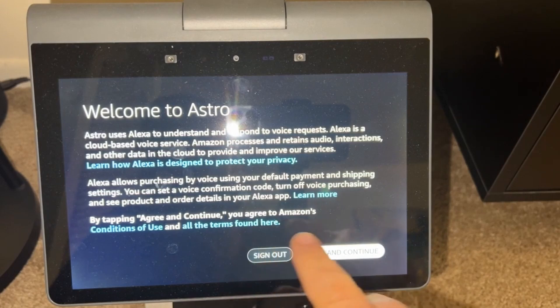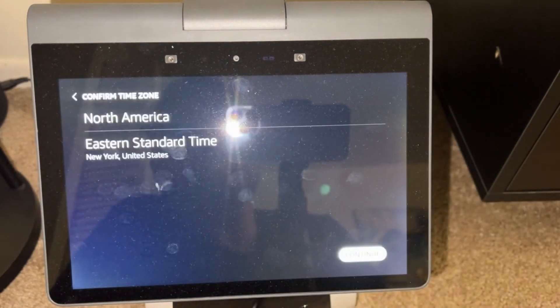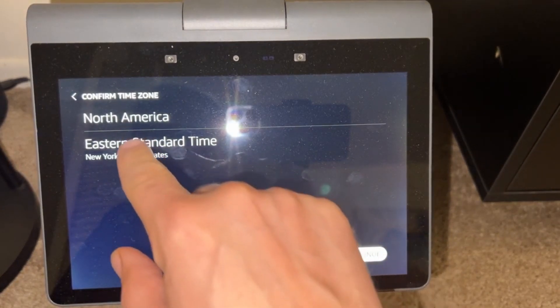I used this for maybe a few days before I did the factory reset. It's a lot of fun — I absolutely love it. I thought I might return it, and then I'm like, no, he's part of my family now. There are some quirky things, and there are also some things that Amazon certainly needs to continue to work on.